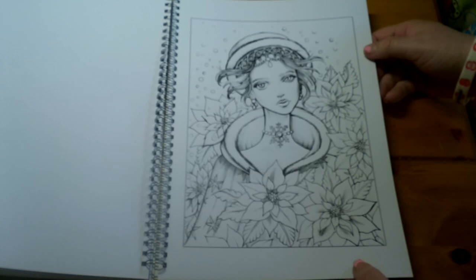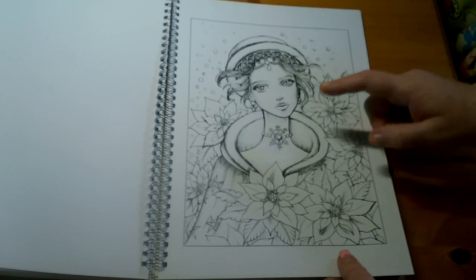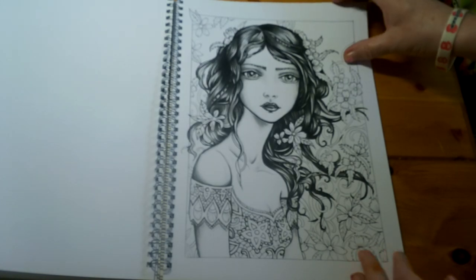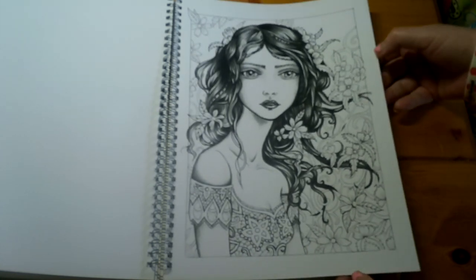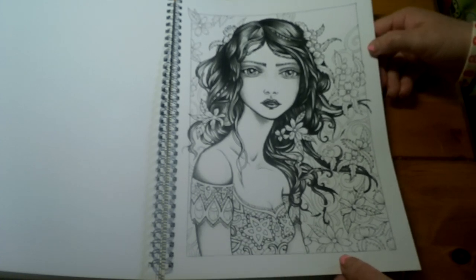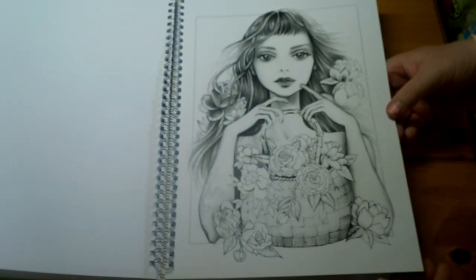This one looks like a Christmassy one to me — she's got poinsettias around her and you could do the bubbles as snow, which would look great for Christmas. You can also buy this as a single PDF picture. This one's got really really dark hair, so I'm not sure what I'd do with that — I'll see when I come to it. I could try pencils over it or use a pro marker. I'm not really a marker person but I do have quite a lot of pro markers. These are also one-sided, which is great.